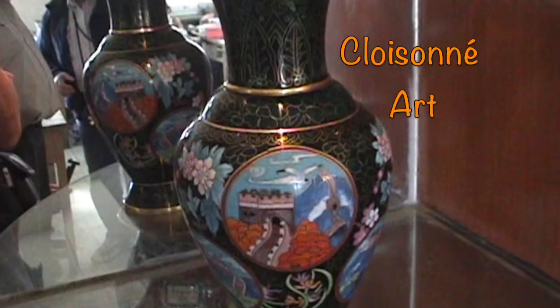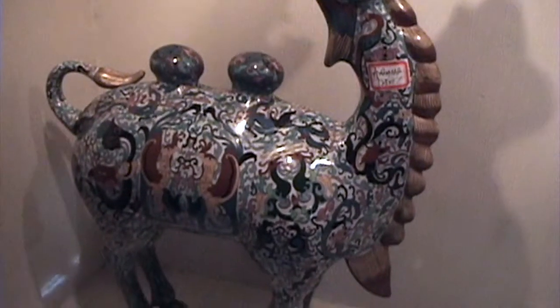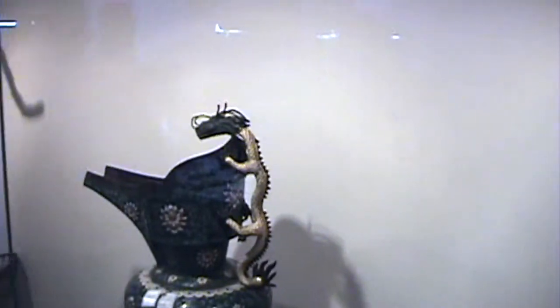This is cloisonné, the final product. It is an ancient technique for decorating metalwork objects with colored material held in place or separated by metal strips or wire.